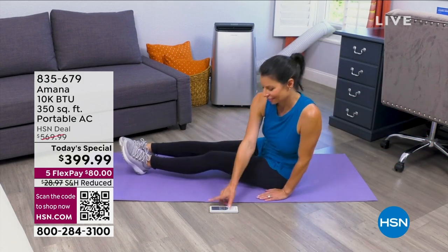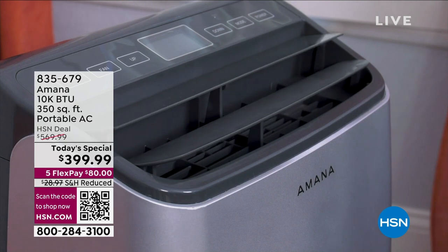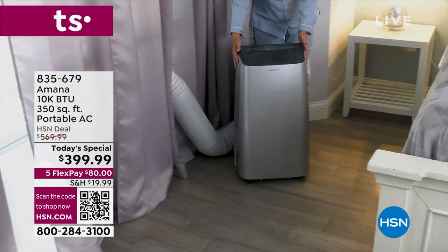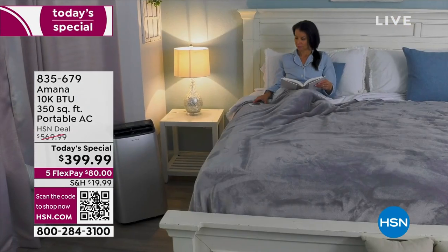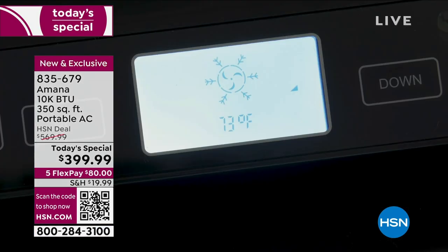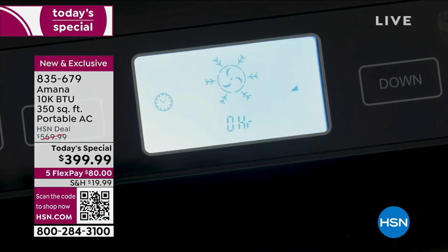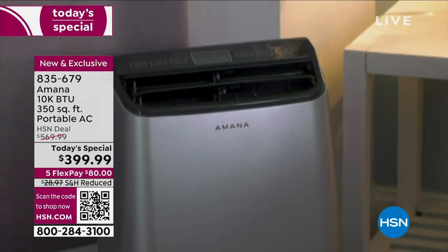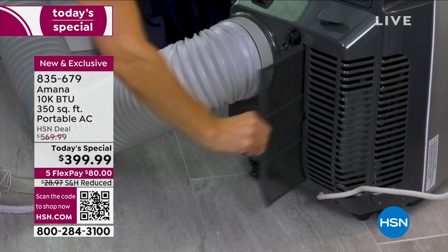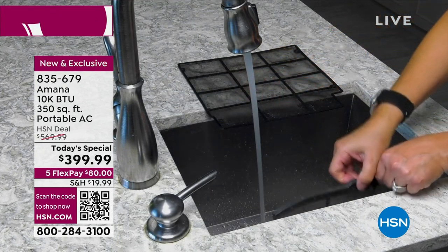We're really excited from a company that has done so much in the world. Amana, with over 80 years of innovation — the first company to introduce the side-by-side refrigerator, the first company to introduce the countertop microwave — and now today on HSN, introducing for the first time ever as a Today's Special an AC unit. Actually a three-in-one: an air conditioner, dehumidifier, and a fan.